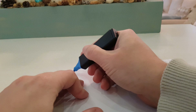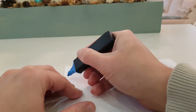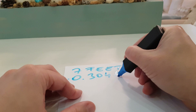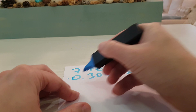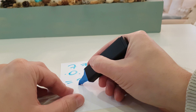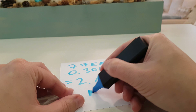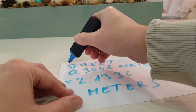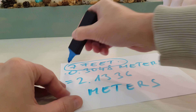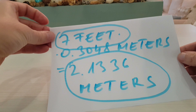We multiply 7 feet with 0.3048 meters and the result is 2.1336 meters. Here is the solution again: 7 feet equals 2.1336 meters.